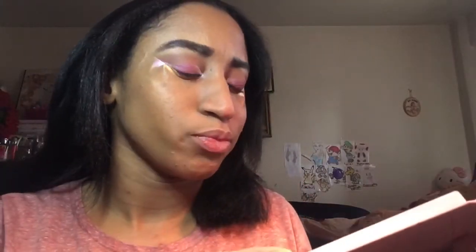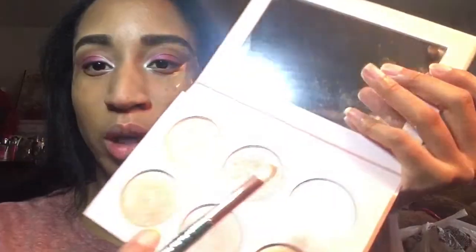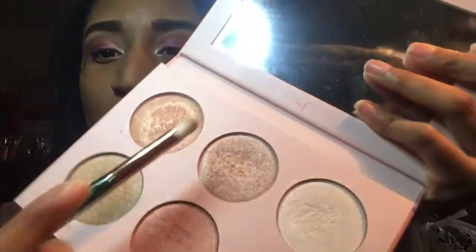I decided to put a little bit of color in there — I put some nice yellow, some burgundy type color, and white in the inner corners. I'm using this mermaid brush, by the way; it works so well for the inner corners. Now I'm just going to highlight under my brows with highlighter — I'm going to use my favorite shade from the palette, the middle shade right there.